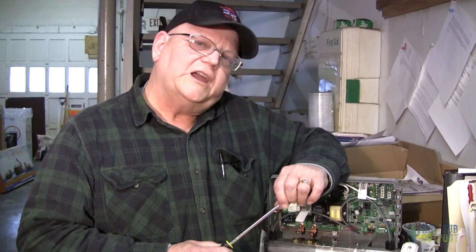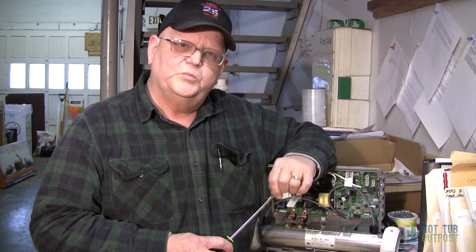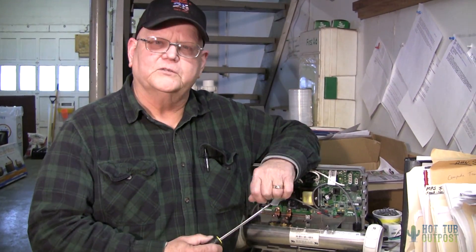The only thing you're converting at that point is the heater. Your pumps and everything still stay at 110 volts, but you'll be much happier with your spa on the conversion.